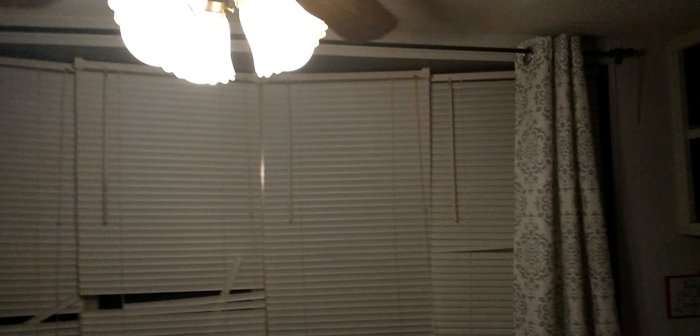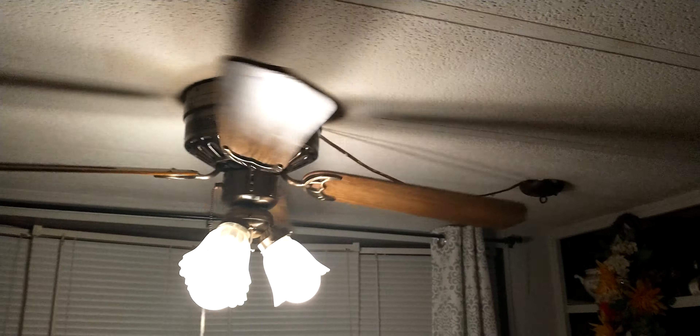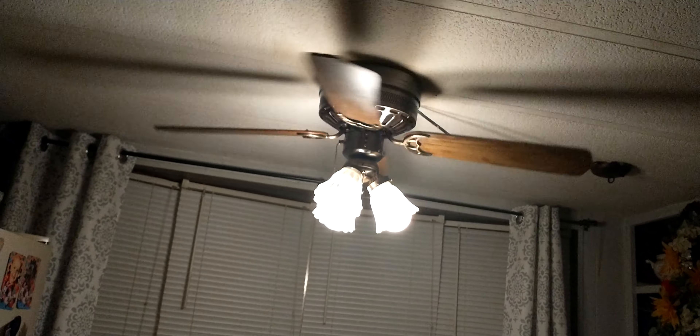Let's go ahead and put it to low. It's pretty slow on low, but it's a decent low speed. The blades have bent over the years and stuff like that. It's fine, no big deal. It only wobbles some, but it still makes a bit of noise on high, sadly.